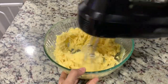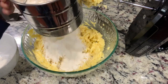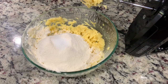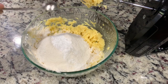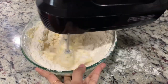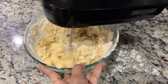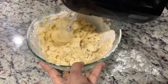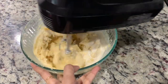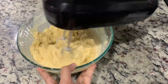When it's smooth and creamy, sift in one and a half cups of refined flour, one teaspoon of baking powder, and one teaspoon of salt. Mix till everything is well combined. Then add two teaspoons of vanilla extract and half a cup of milk, and mix until it forms a smooth, thick batter.